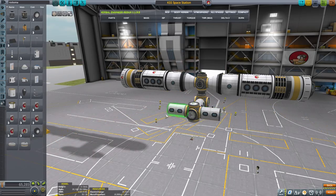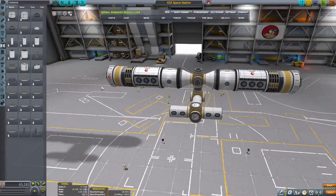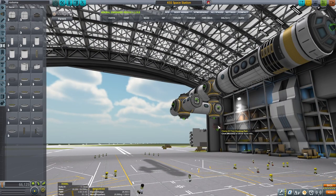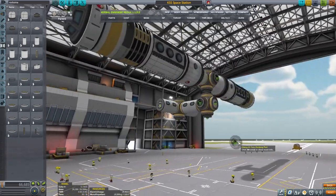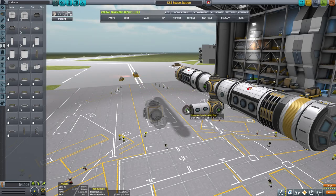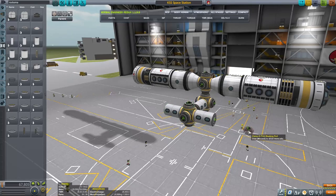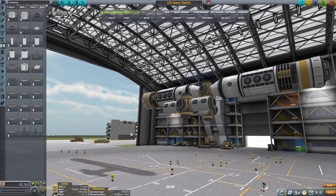Let's place this one, there we go, looks good. Then we're gonna be putting Clampotrons - one, two, three, four. On the other sides we want to place them on every single module that is not currently occupied, because that will give us room for further expansion down the line.